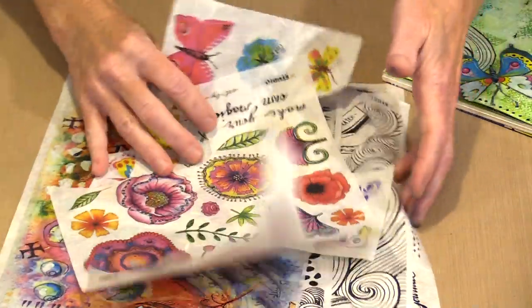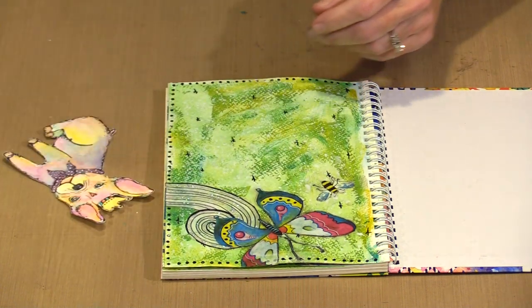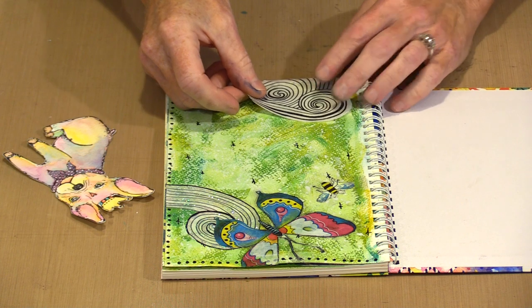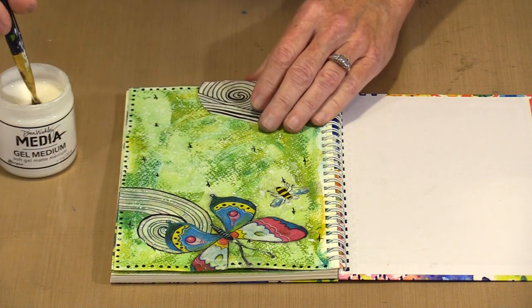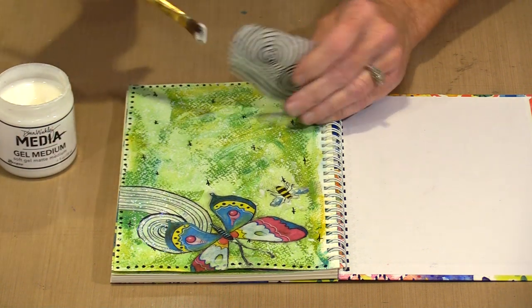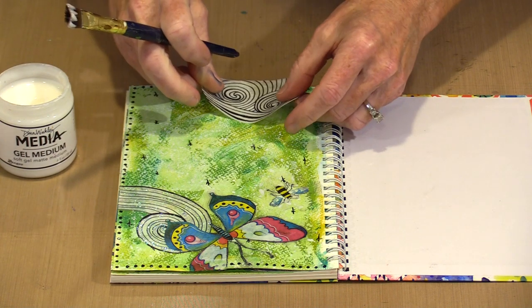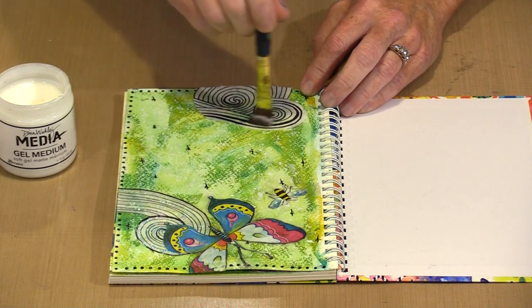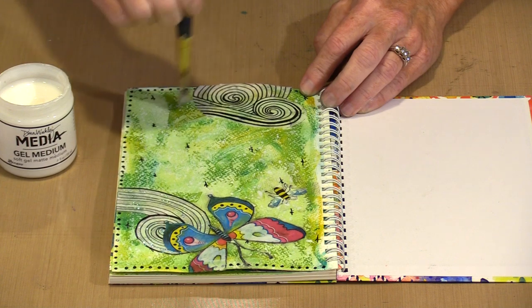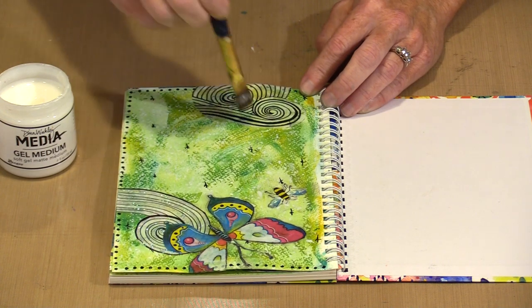We're going to talk about stamps in the next segment, but this adorable little dog is going to go here — and I'm actually going to put this piece right here. You can see this white looks pretty white, but the minute I put gel medium on there, it's not going to. I'm using an old ratty brush just for things like this. I'm going to put the gel medium down roughly where I want this piece to be. As I apply the gel medium to the top, you're going to see that white kind of go away — and you can see the background through there.